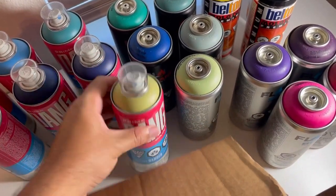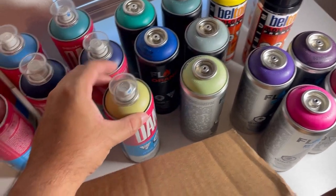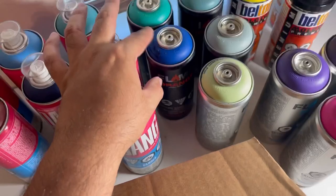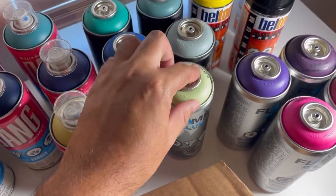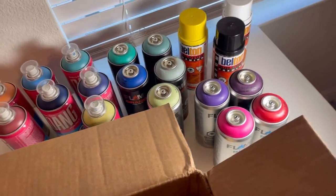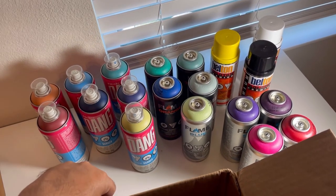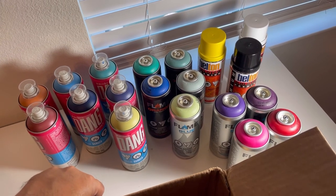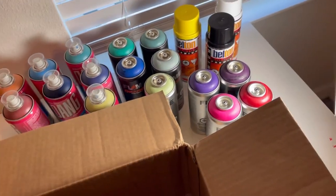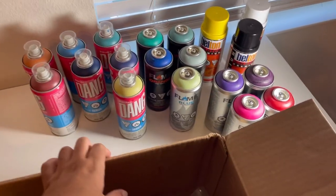$3.99 for all these cans — basically the cheapest can here is the Dang at $4.99. Then I believe the next one is like $5 something, and this one is like $6 bucks. And Beltton Molotow Premium — that's $7 right there. Not bad. I'm saving a bunch of money. I stack up a lot of paint — I have a full rack. I already have the colors I like, so this is just extra savings. $3.99 each is a great deal.